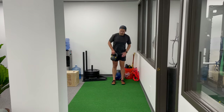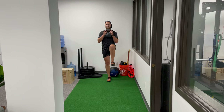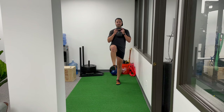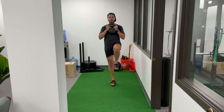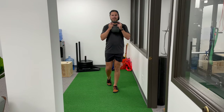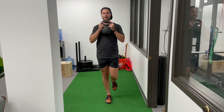Everything else is the same as far as marching goes. I'm just holding it here and I'm pulling my leg up, placing my foot down, and really emphasizing textbook gait if you will — pushing through that back foot off that big toe.